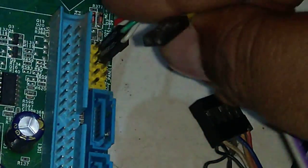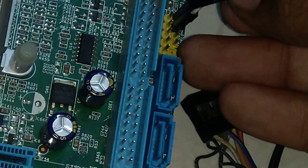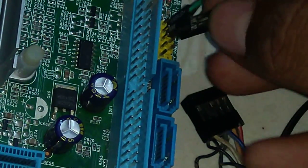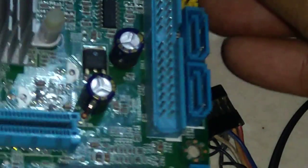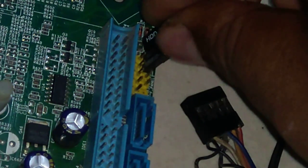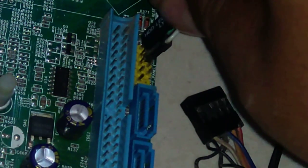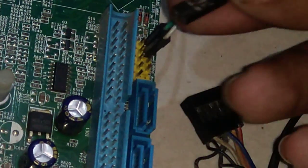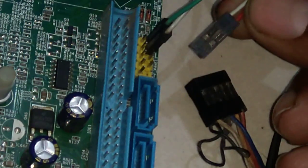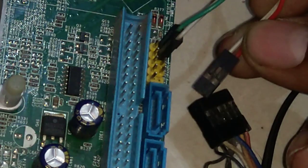I will connect the HDD LED first. This is the HDD LED. Don't change the polarity — don't connect it like this. The positive side goes on the top pin and the negative side goes on the bottom pin. If you connect it the other way it will change the polarity. There is also a small triangle on the connector which represents the positive side.